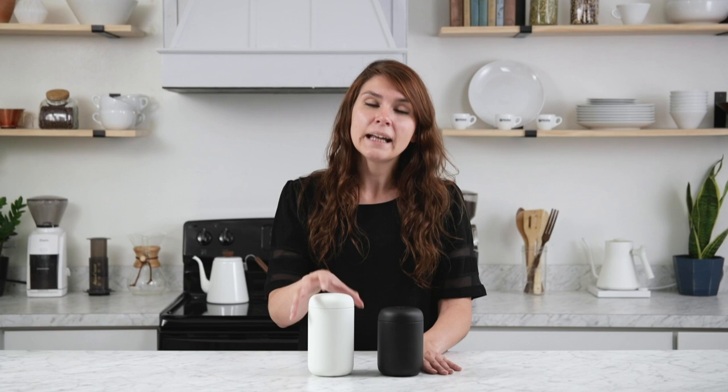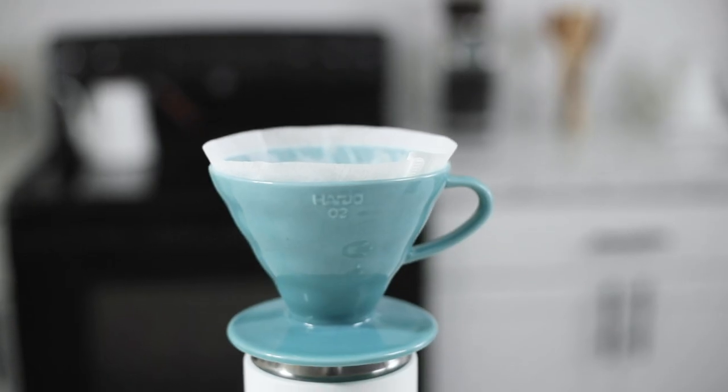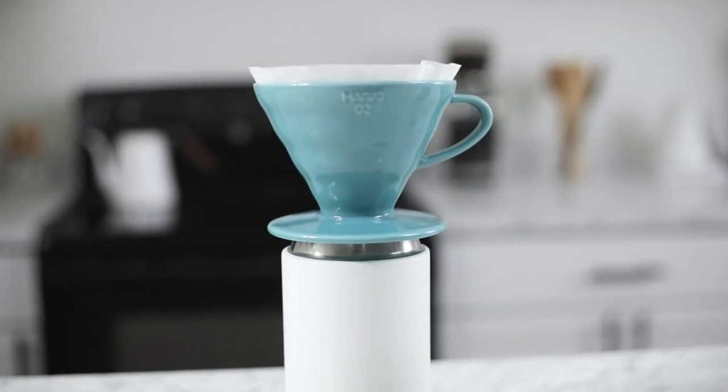They come in a 12 and 16 ounce option and in a variety of colors. Each mug is 85 millimeters in diameter and has a 65.9 millimeter mouth. These make them compatible with most pour over drippers and the AeroPress.